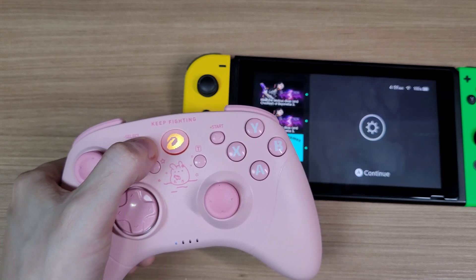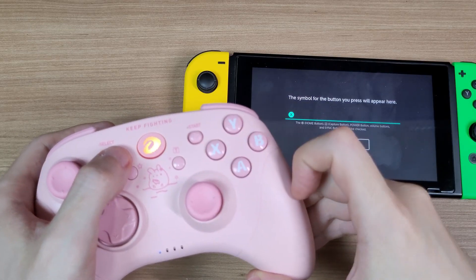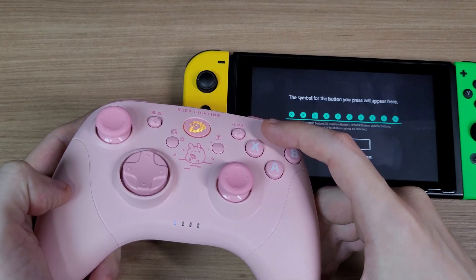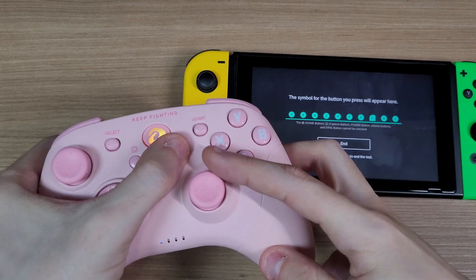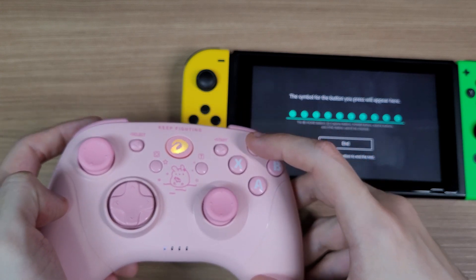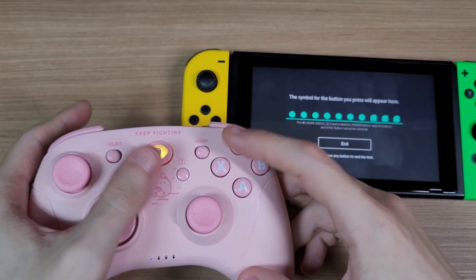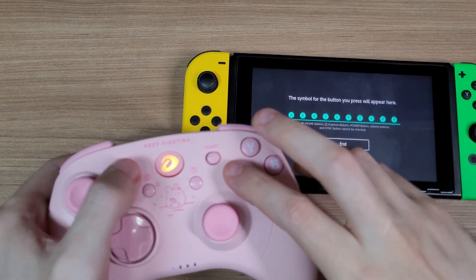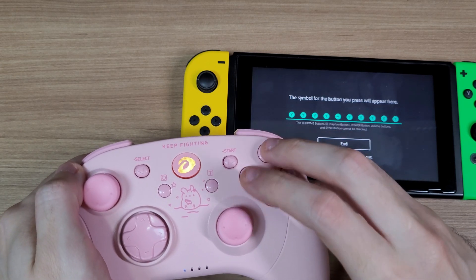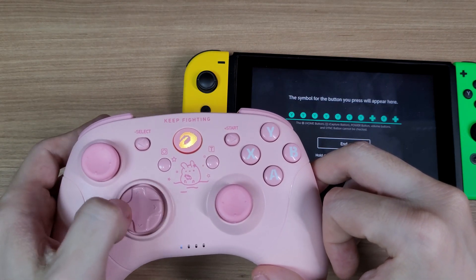It has the wake-up function. And here's the turbo function — you can adjust the turbo speed too. By pressing turbo and select, you will clear all of the buttons with turbo enabled. And by doing the turbo combination twice, you can activate it permanently without the need to hold the button down.